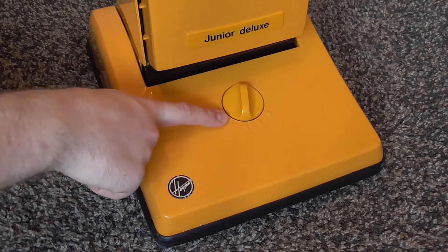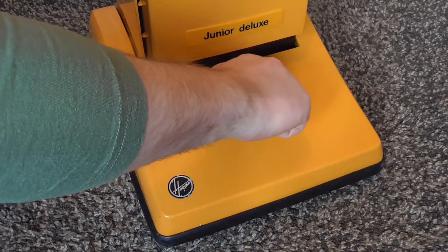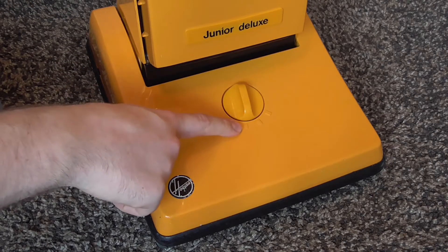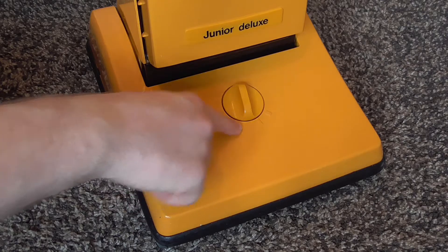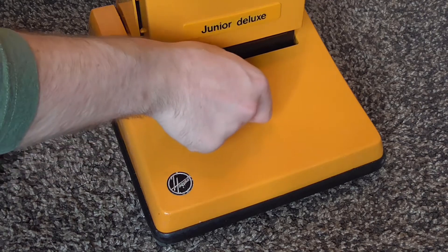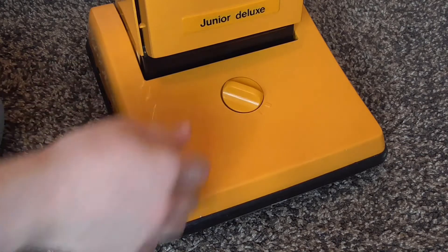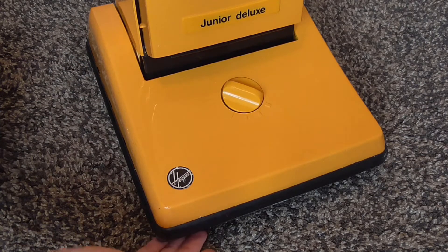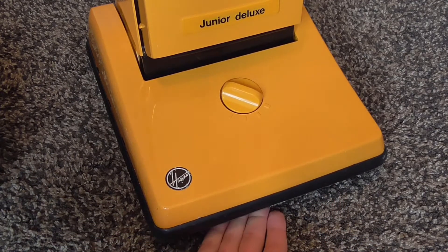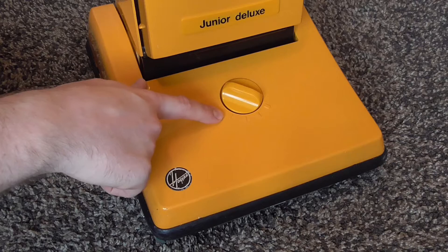Here we have the height-to-right control as Hoover called it — basically the height adjustment. So we have short pile, then the second setting for short to medium pile, then medium and longer pile carpets, and then the fourth setting which is the highest, for your shag pile carpets — which you would have had plentiful in the 70s. As you can see it does lift quite high off the floor; I can get my hands under there. So the height adjustment does actually make a significant difference between the higher and lower settings, unlike the regular Junior.